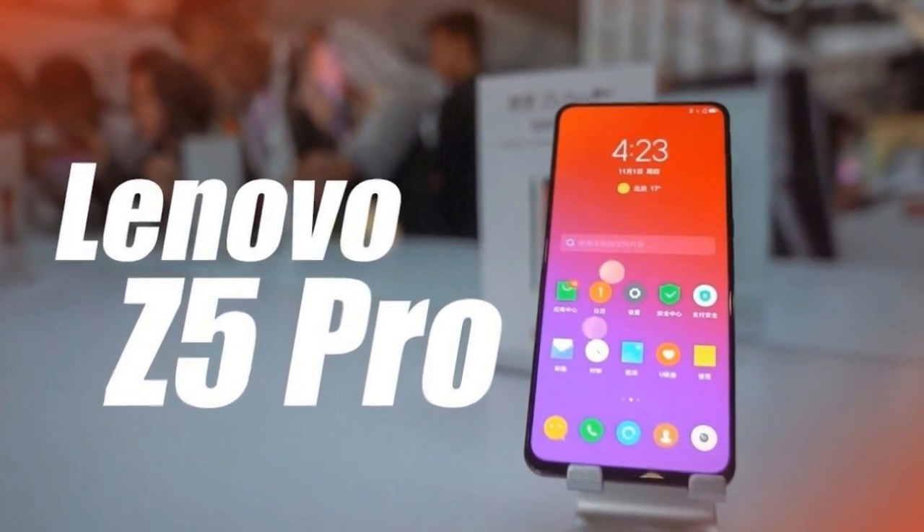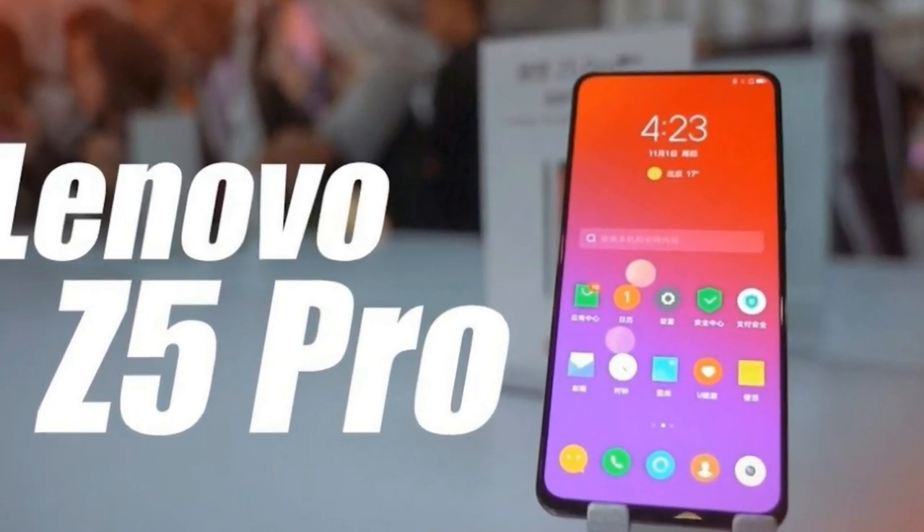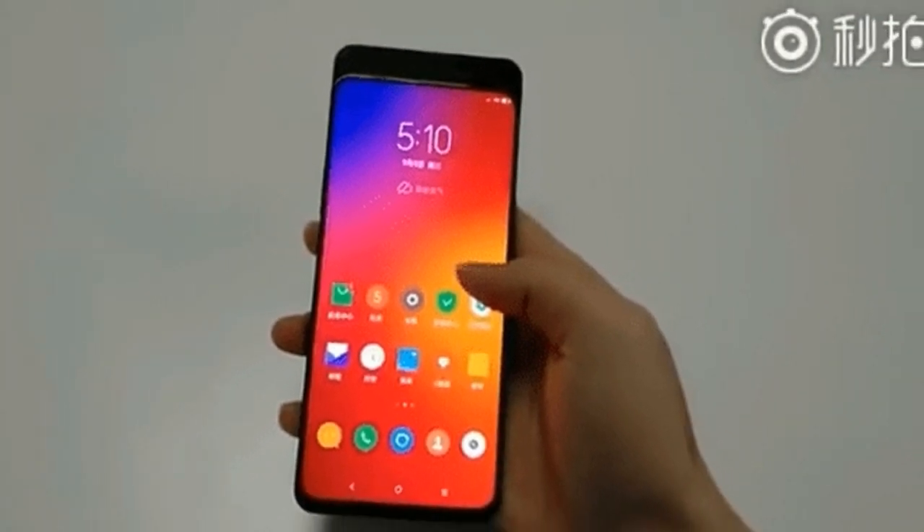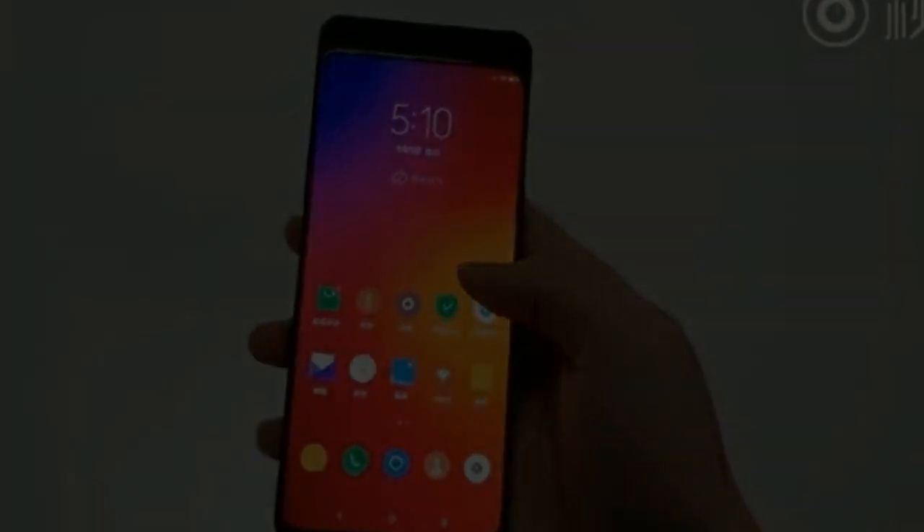The device is powered by an octa-core, 2.2GHz, dual-core, Kryo 360 plus 1.7GHz, quad-core, Kryo 360 processor paired with 6GB of RAM.